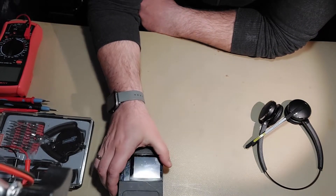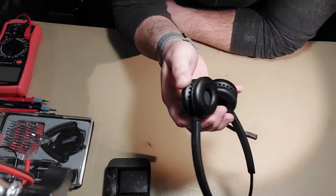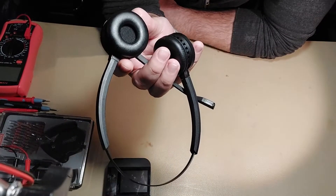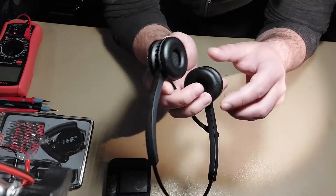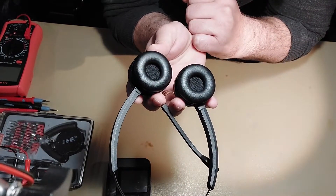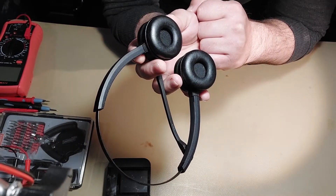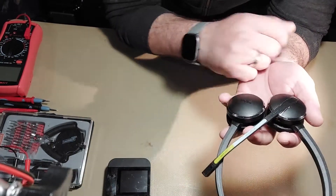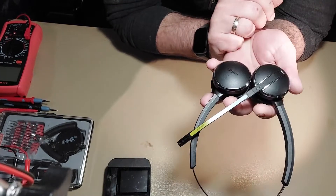The problem we are facing today is not with the docking station per se, it's with the headset. I've had several units like this in my shop. The problem with the headset after some time is that you cannot hear anything in the headset — no sound in both speakers. This is a common problem and I hope this video will show you what to do if you have the same problem.